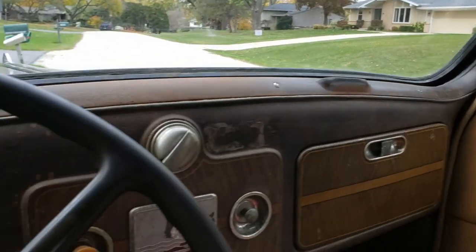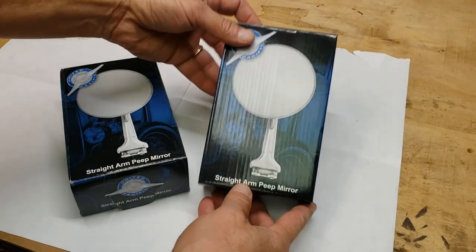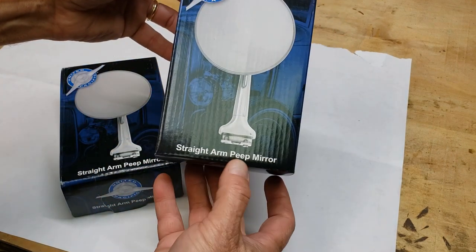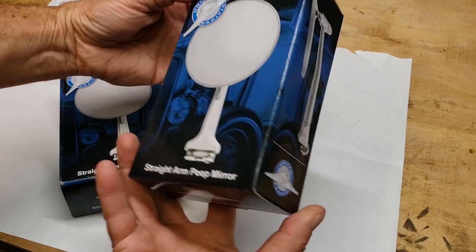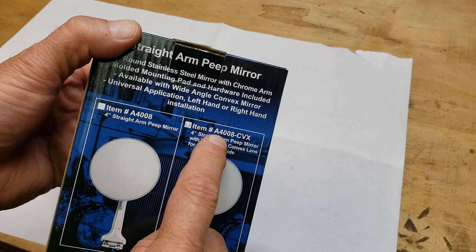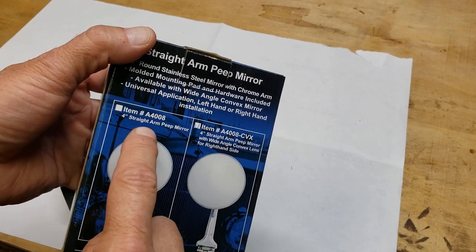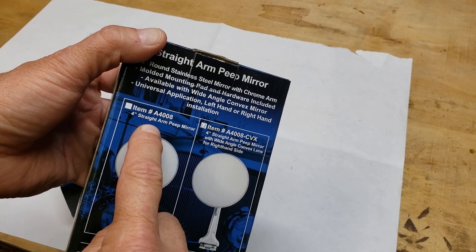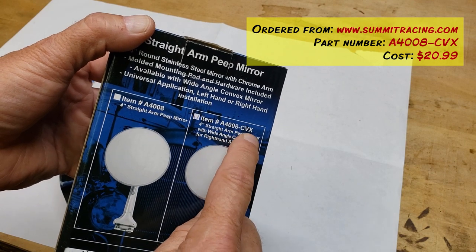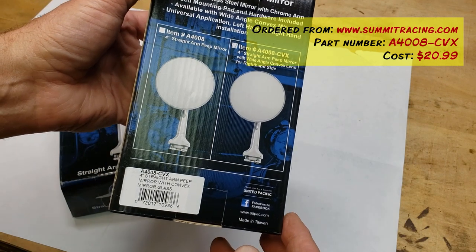Here's what I ordered. These are made by United Pacific — the straight arm peep mirror. I'm not sure why they call them peep mirrors, but here's the back and the part number. These are the wide-angle convex lens version, versus the straight flat mirror I already have on the driver's side. I'll post where I got these in the video description.